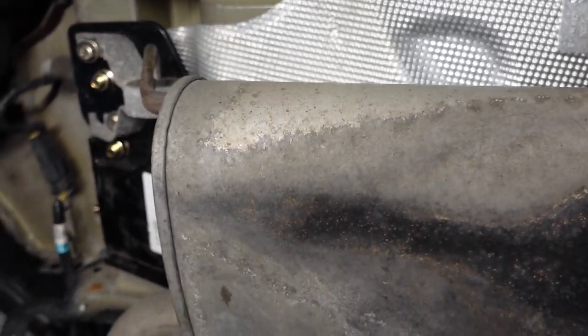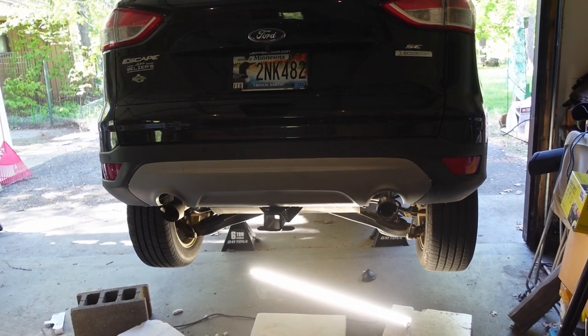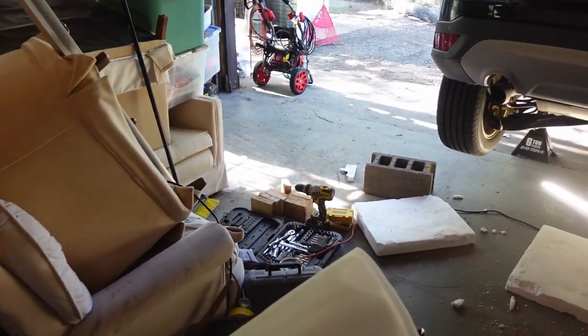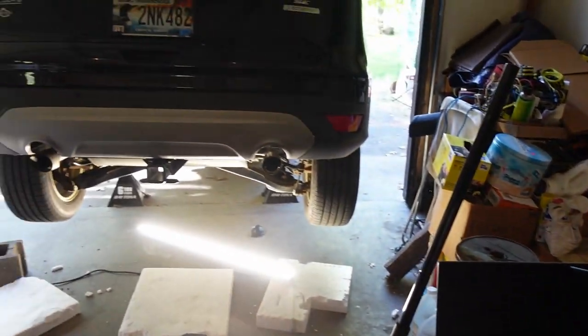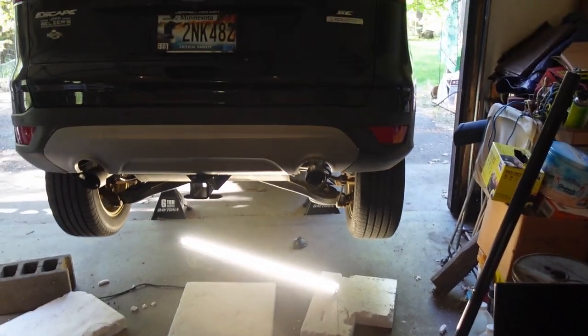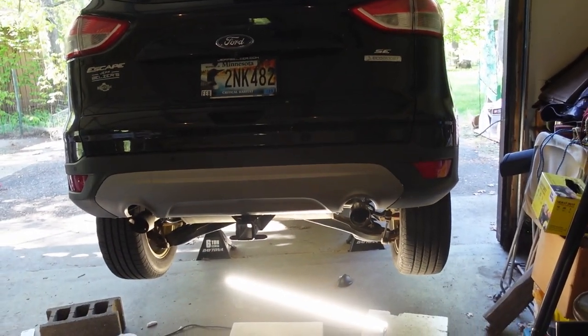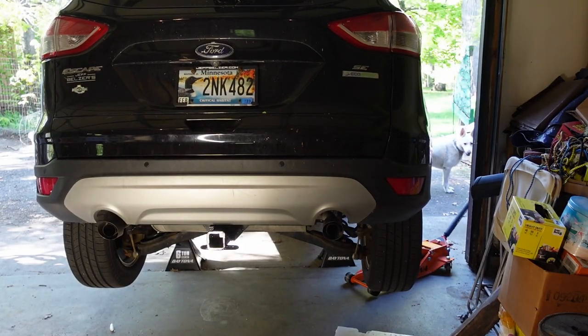Okay, enough from underneath the car. Doesn't quite show the aftermath — quite a few tools all around over here. It was kind of serious work.